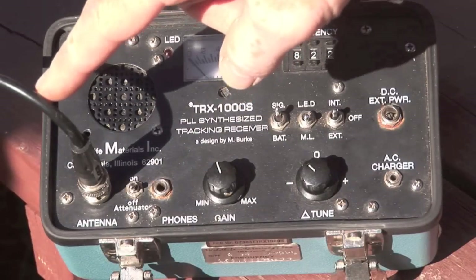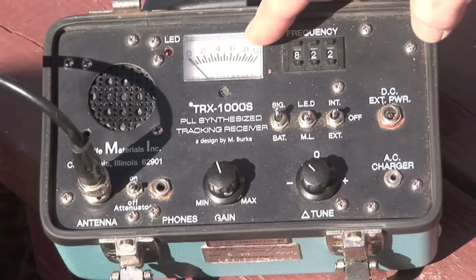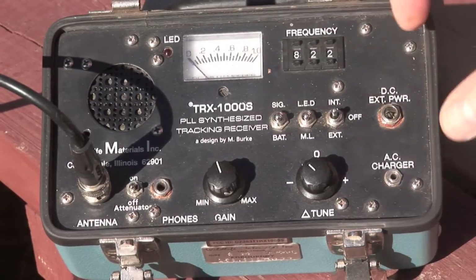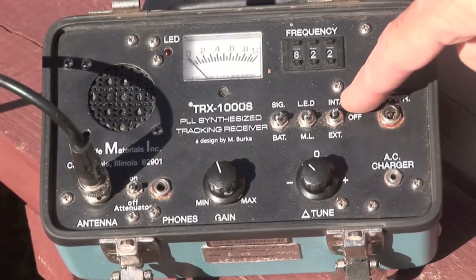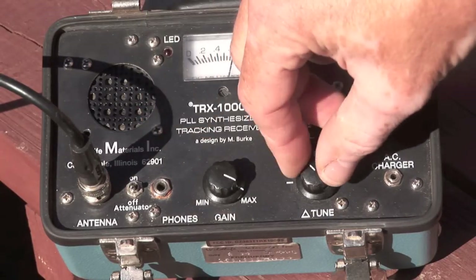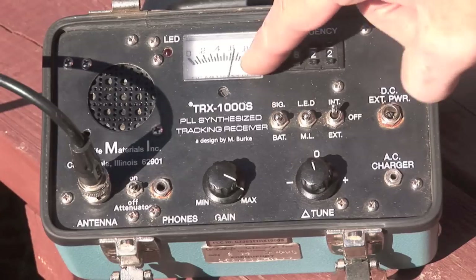You have a coaxial plug for your antenna. You have a meter which can meter your battery level or your signal level. If I have it on battery and my machine is off, you can choose external speaker or internal speaker. If I put it on internal speaker you can hear the background static, and right now I'm checking my battery level.